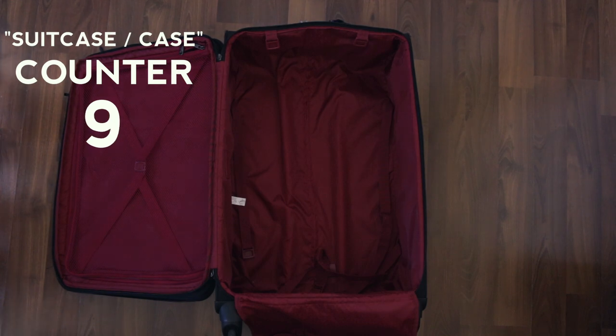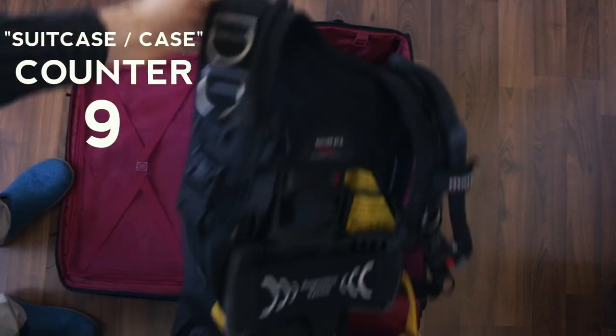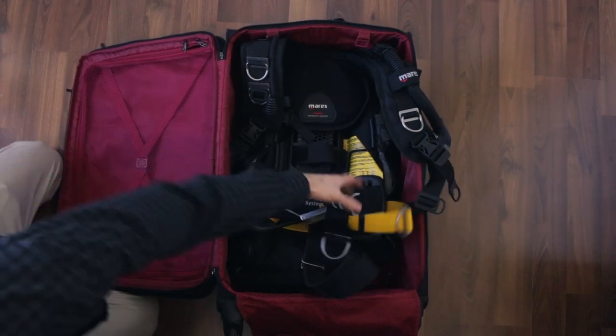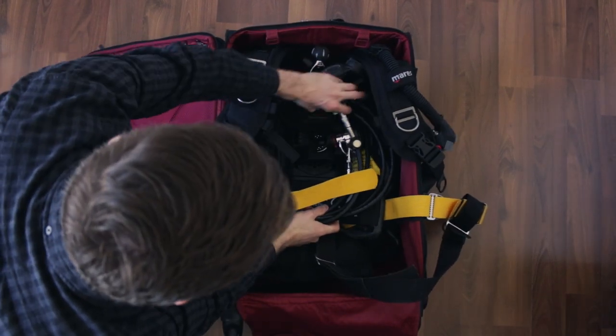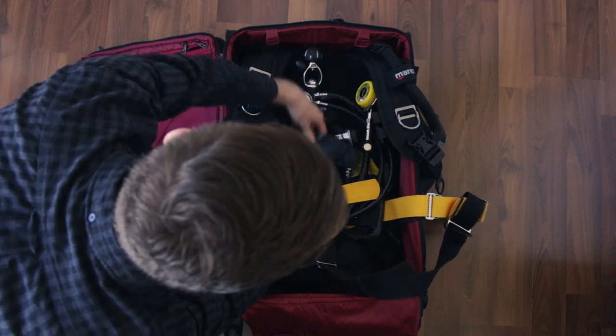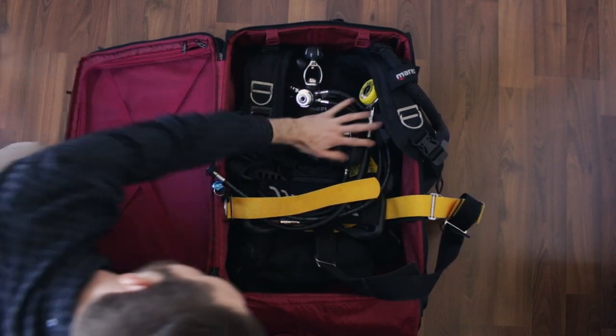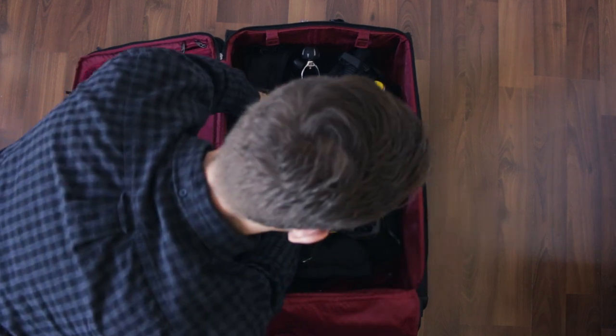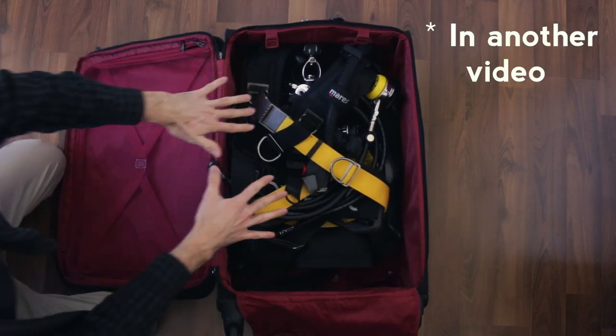Open up the suitcase and grab your BCD and throw it right in the middle of the suitcase, kind of right in the middle, opening it up. And then you can place the regulator inside the BCD and kind of hug everything up. Or you can place the regulator in your carry-on if you want. We'll go into some different ideas for traveling with your regulator and why you might want to do one versus the other.